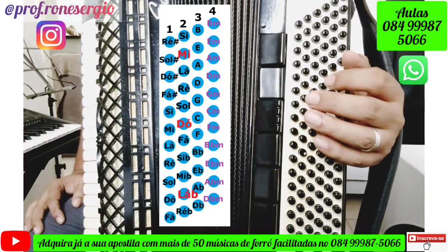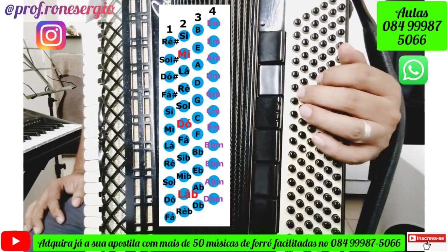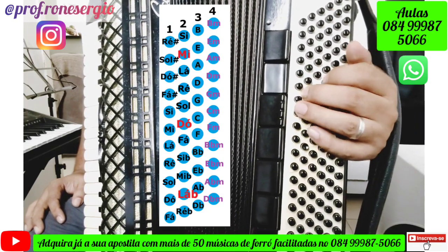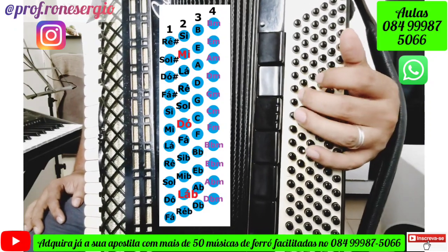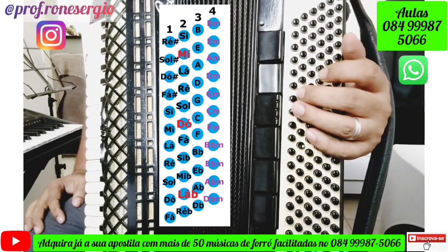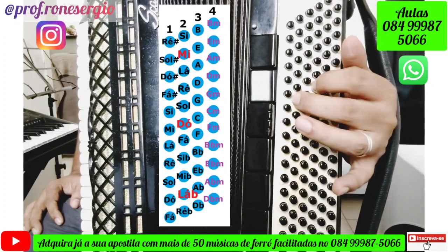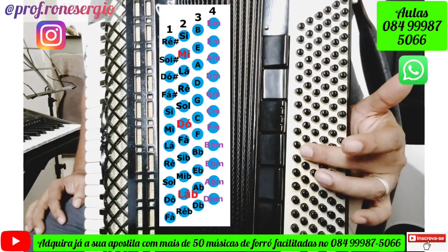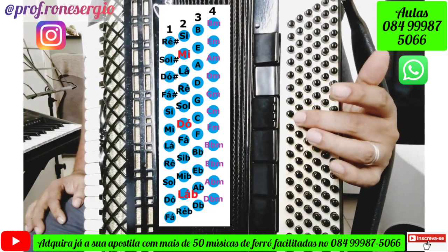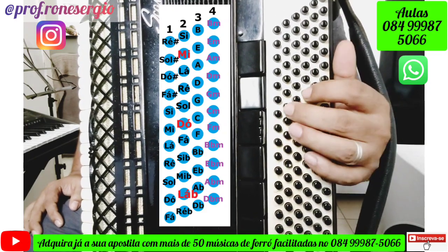O ritmo de baião que a gente vai fazer aqui é um bem simples: um toque aqui, dois aqui, desse jeito. Eu estou tocando Mi menor. O primeiro acorde da música é o Mi menor. Como eu chego aqui: Dó, Sol, Ré, Lá, Mi — aqui é Mi e aqui é o acorde de Mi menor. E aí a gente vai tocar desse jeito.